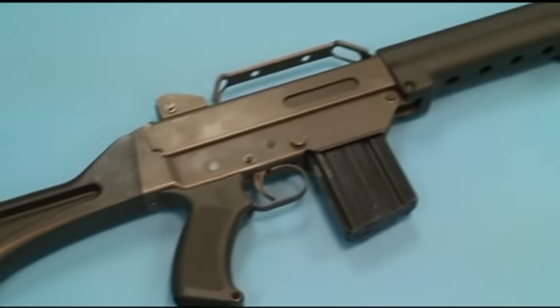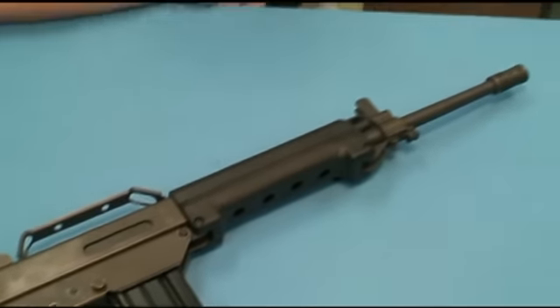Thanks for watching. We appreciate you stopping by ForgottenWeapons.com. Stay tuned — we'll have another video a little later on of us out at the range with this rifle. We'll take a look and see how it shoots.